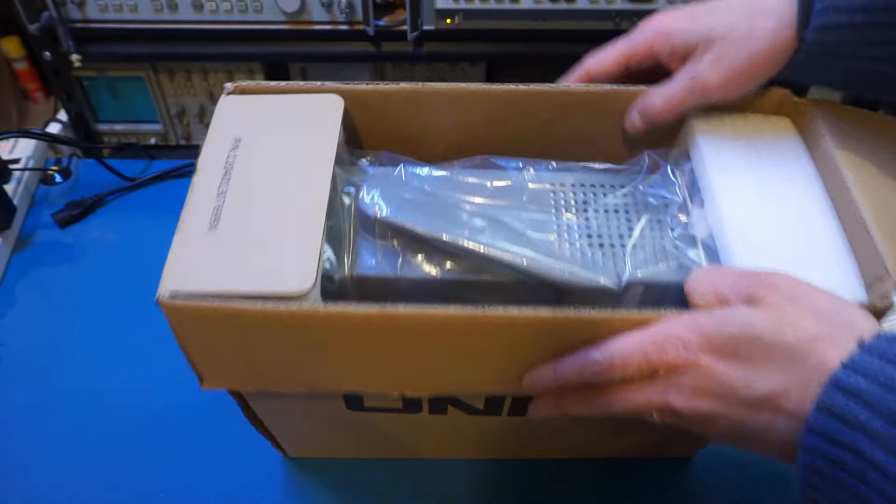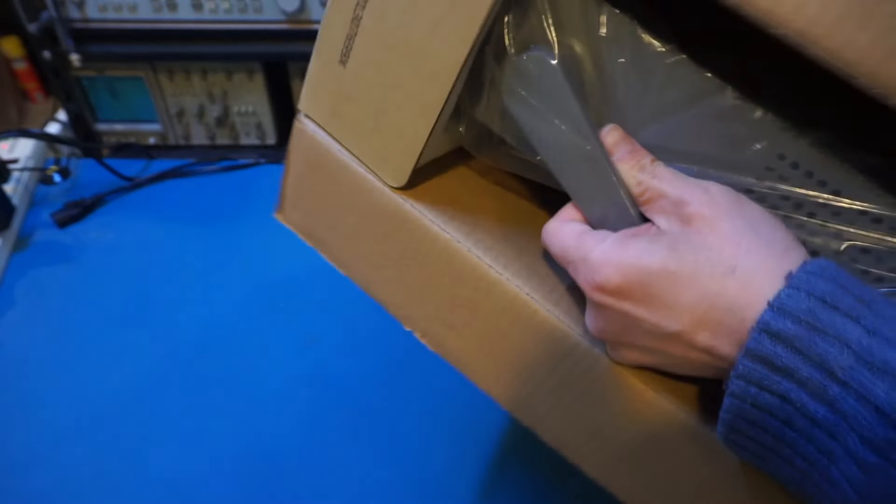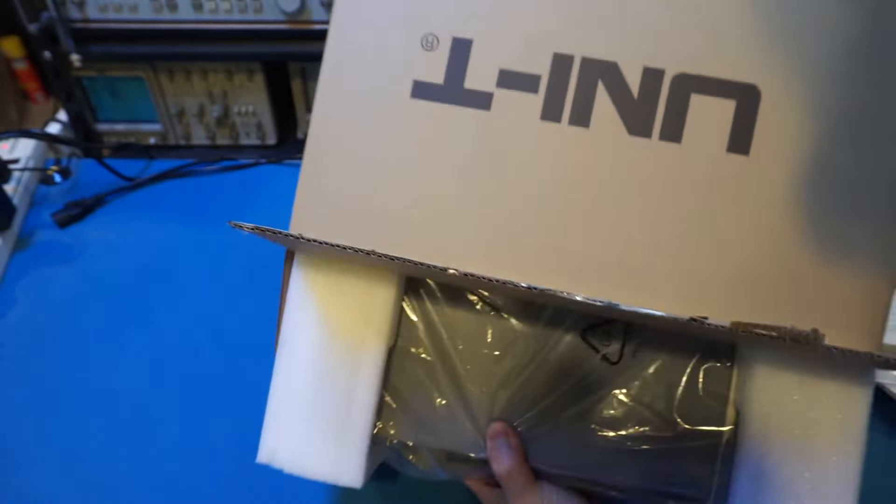Now it's time for us to take this unit out. It's actually quite heavy — it feels very solid. The power cable is right there.